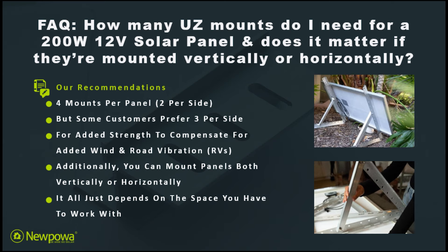Regarding our 200 watt 12 volt solar panel, the recommended number of UZ brackets per panel is four, with two being mounted per side. Some customers, especially in the RV space, prefer three mounts per side for added comfort. Additionally, it does not matter if you mount your solar panels vertically or horizontally — your panel will only perform as well as the amount of direct sunlight it receives.